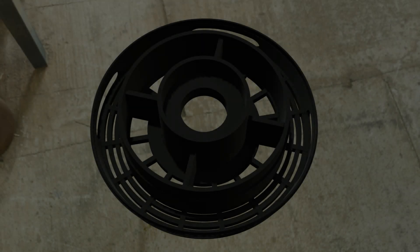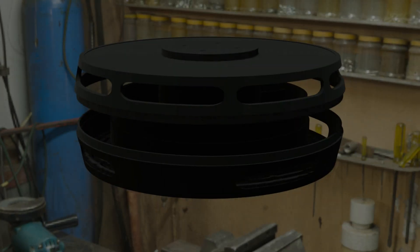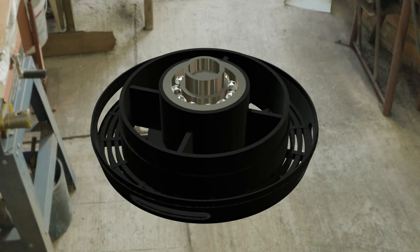To keep temperatures under control, the design uses airflow cooling with optional heat sinks. Efficiency peaks at around 92% with minimal copper and iron losses, thanks to careful winding and geometry choices.